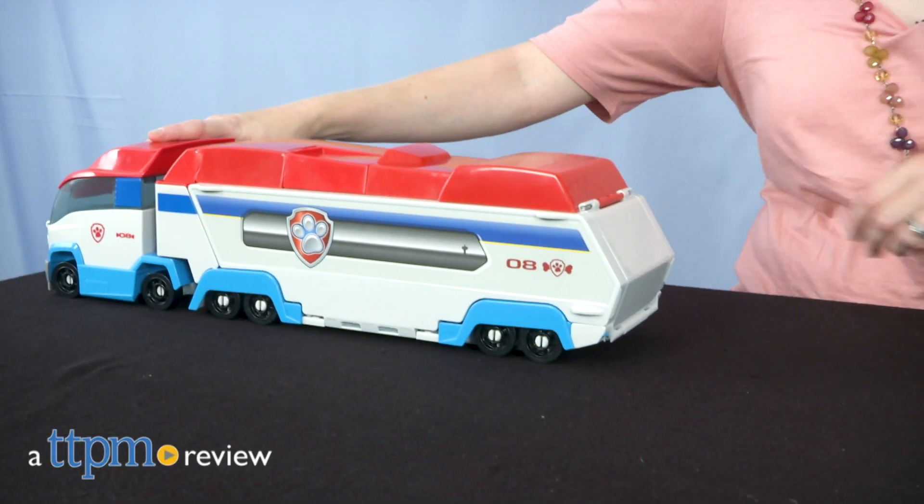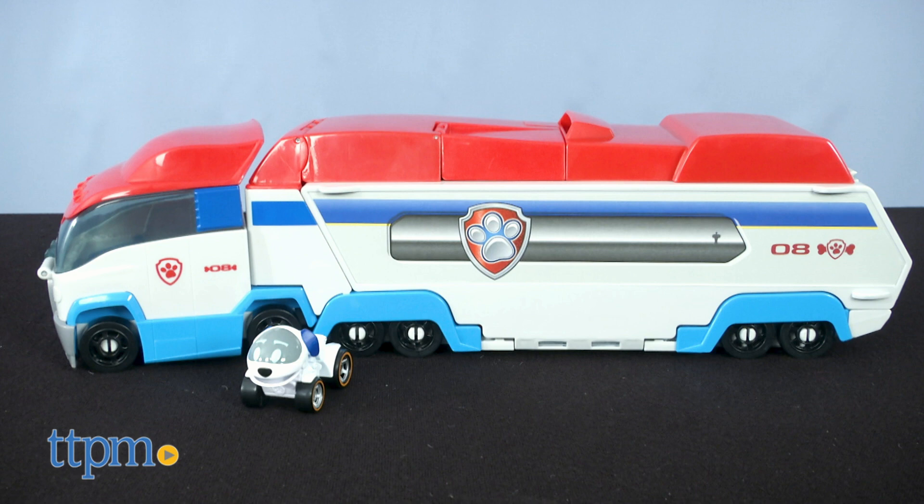Send Paw Patrol on a roll out of this new vehicle! Hi, I'm Laurie from TTPM, and this is the Paw Patrol Launch and Haul Paw Patroller from Spin Master.